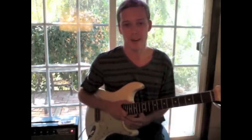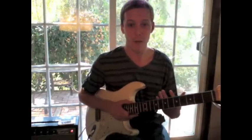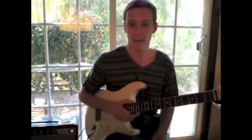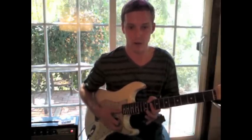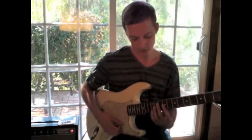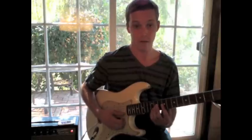I've been in a Wes Montgomery mood this week, and one thing I love about Wes is obviously his octave playing. So I've been working on a couple lines, and here is one that just goes over a D minor — I'm playing that at the 10th fret, and you start playing the 9th fret and the 12th fret.